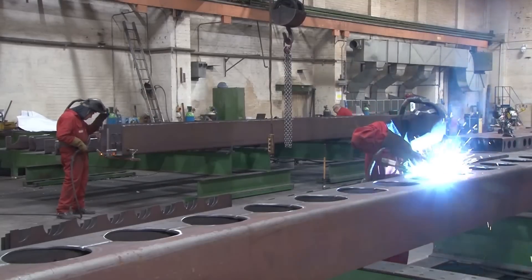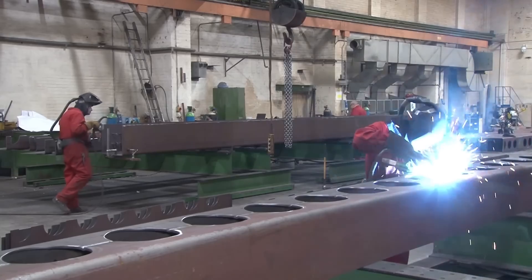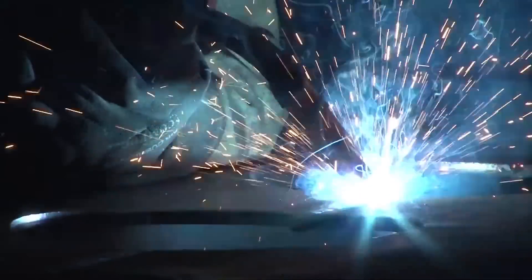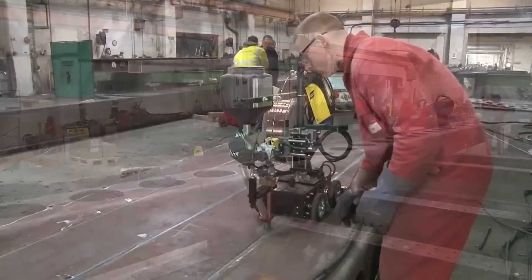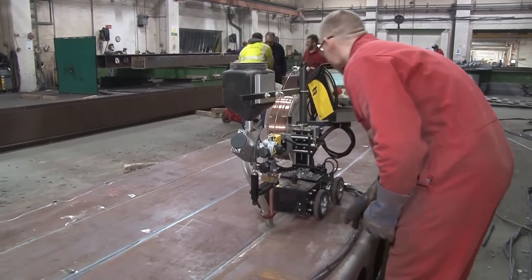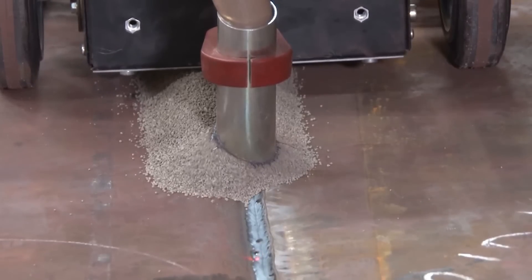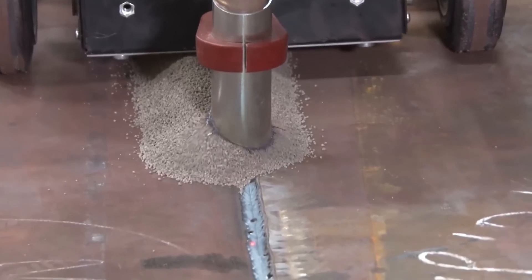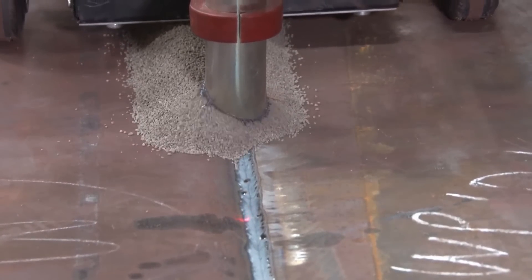By welding the steel bricks together, the modules are formed, creating self-supporting units that can be easily transported and installed on site. To assemble the modules, the steel bricks are welded together using automated submerged arc welding. This welding method offers high efficiency and precision, ensuring consistent and reliable connections between the steel bricks.